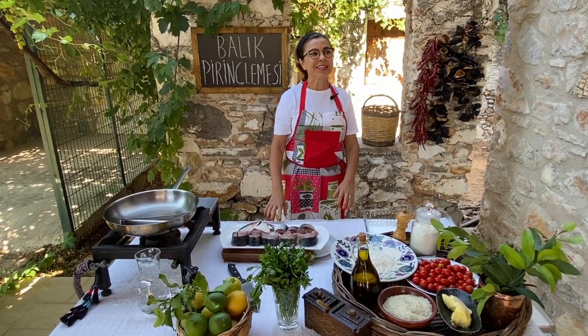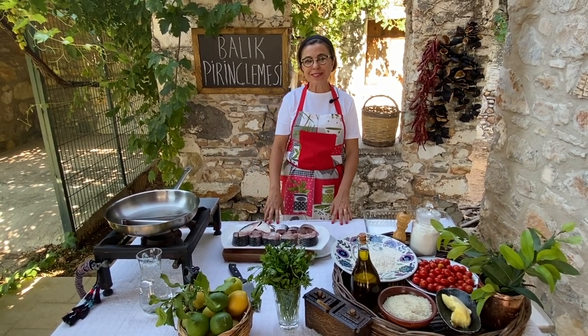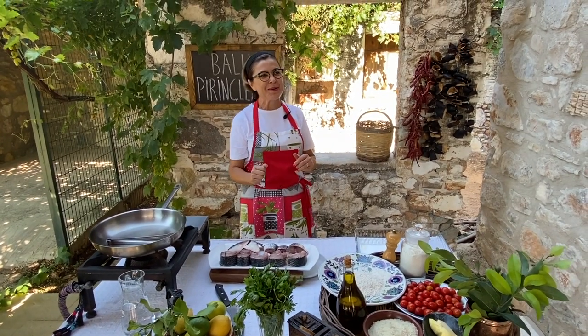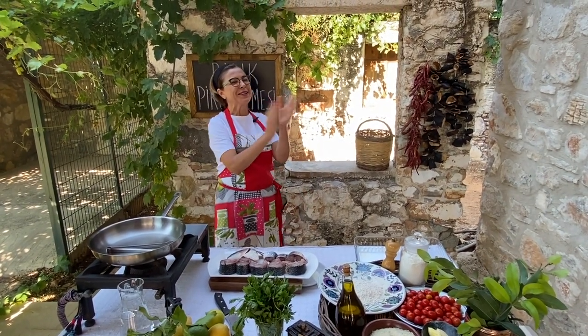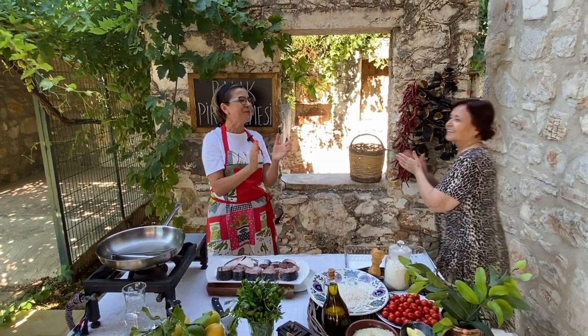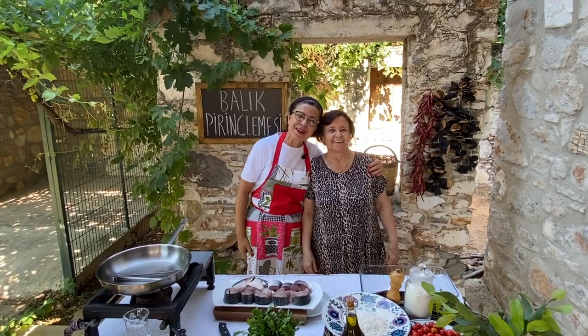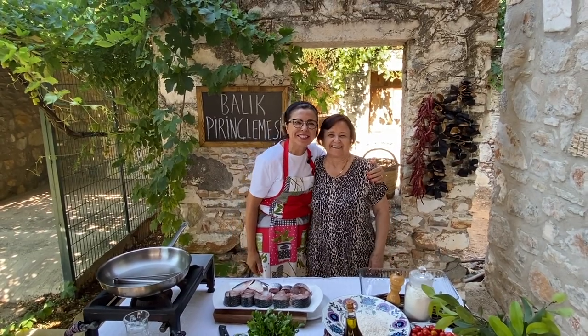By the way, today I am hosting my favorite chef in the entire world — my mom, Naime Topal! We will be cooking together. My mom and I will be cooking together today.